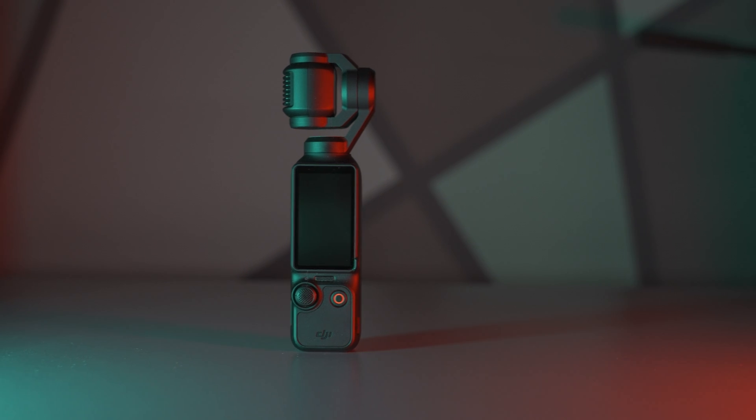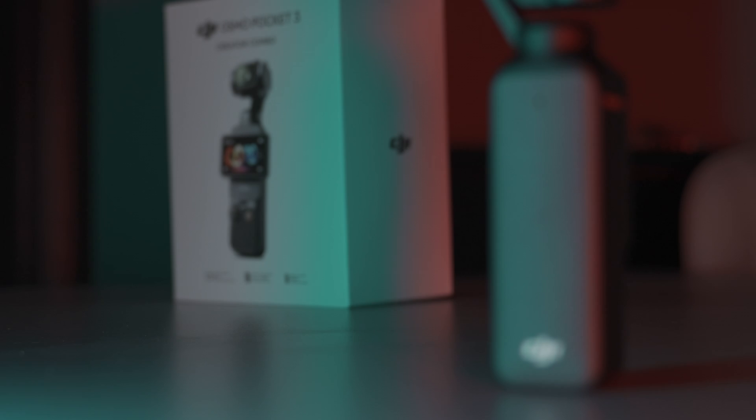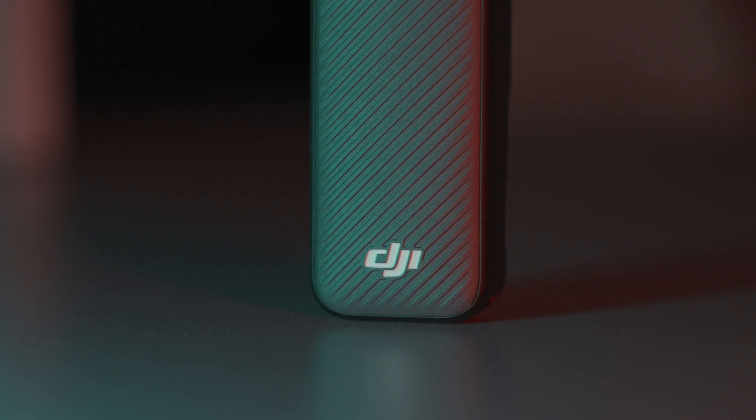Our primary focus: overheating. The Osmo Pocket 3 is known for its compact design and outstanding video quality, but can it withstand the heat? We're about to find out.